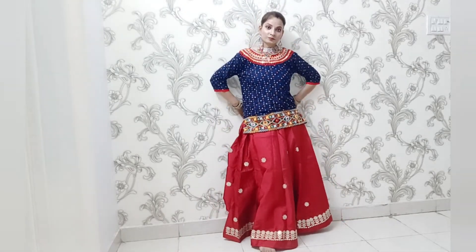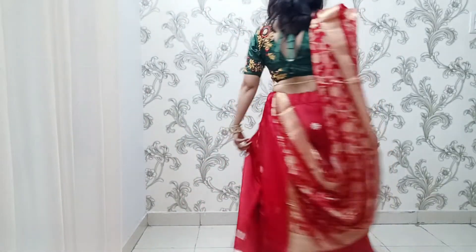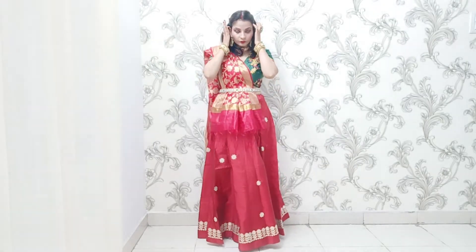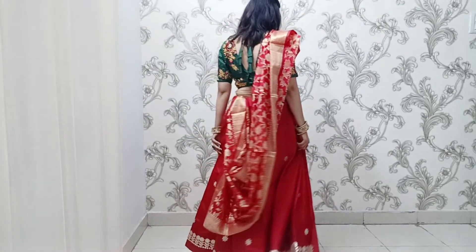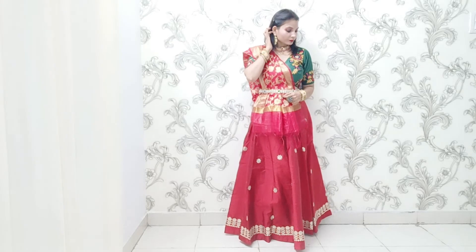I think this second look is perfect for Garba and Dandiya night. Moving on, my third style is totally traditional and is for those who are not comfortable in a skirt-and-top look. Here I have styled the red skirt with a green color blouse, mixing and matching. For jewelry, I have used a necklace and dark-colored earrings, and I have also added a golden belt to complete the traditional look.